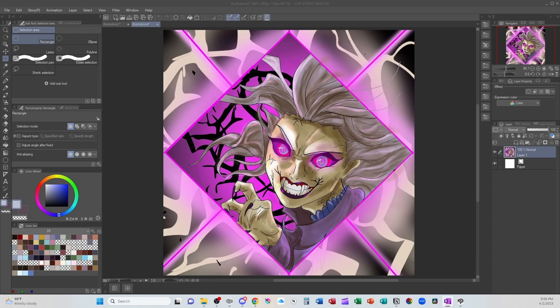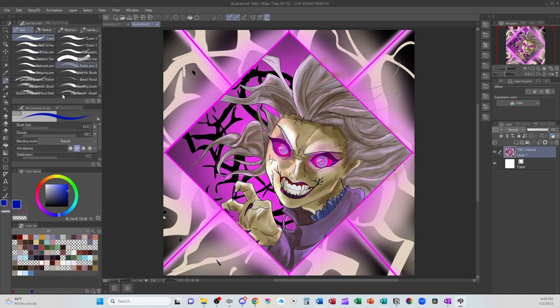We have this creepy gal walking right into our nightmares. Definitely did well with creepy, definitely did pretty good with the overall glow and using that bright fuchsia color. I'm going to try to break this down from larger art element into smaller art element. So I'm going to start with the composition. I love that she has these bright glowing eyes and I like the use of the purple in the frame.